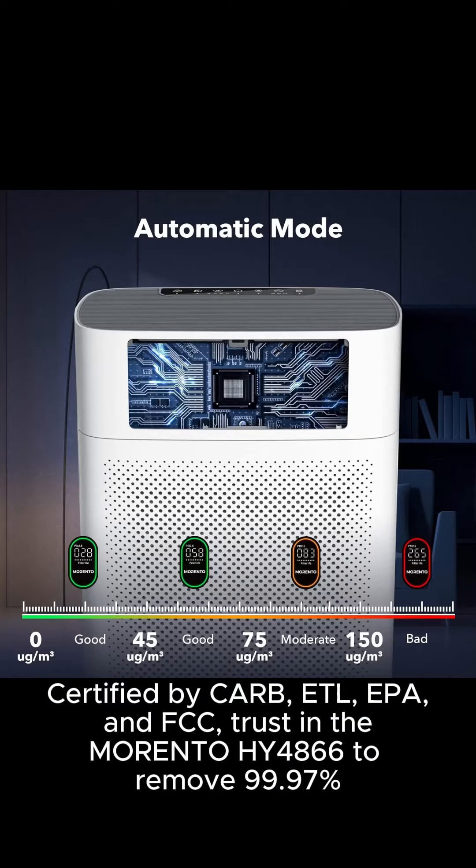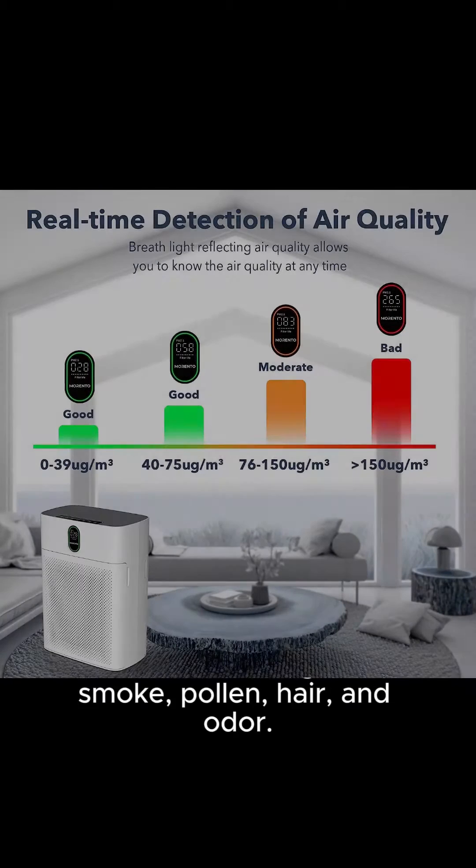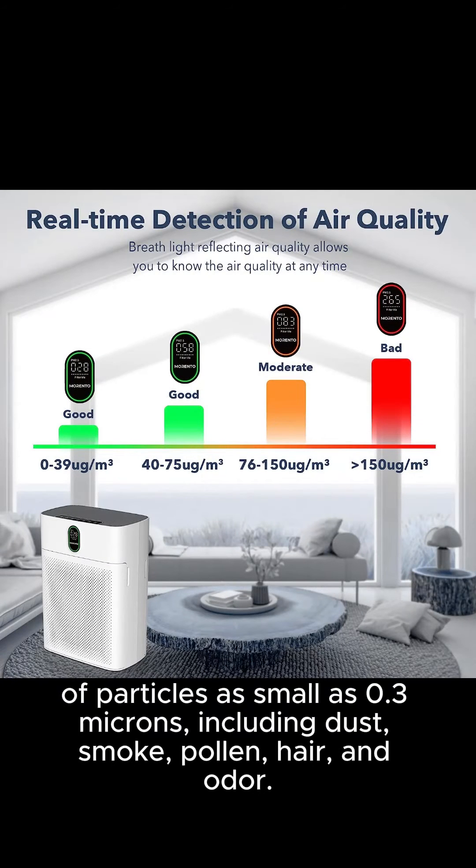Certified by CARB, ETL, EPA, and FCC, trust in the Morento HY4866 to remove 99.97% of particles as small as 0.3 microns, including dust, smoke, pollen, hair, and odor.